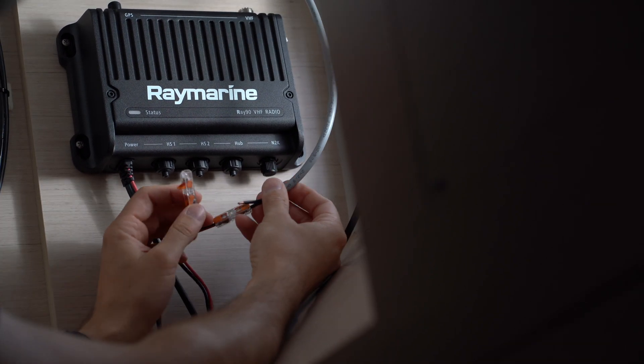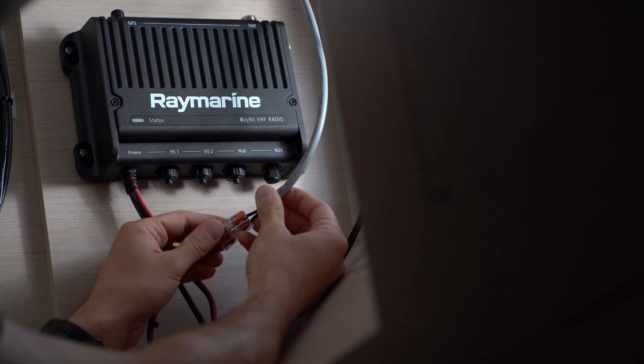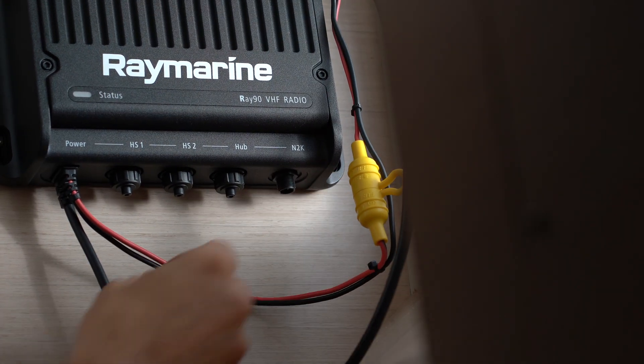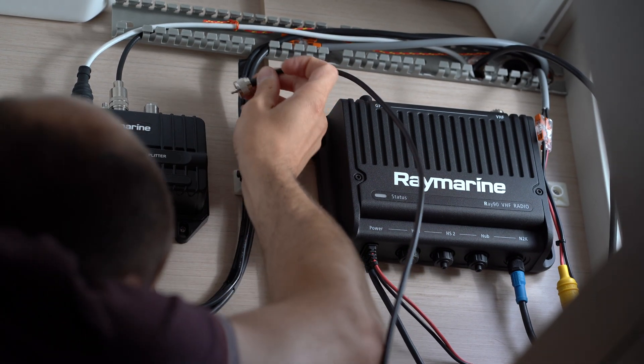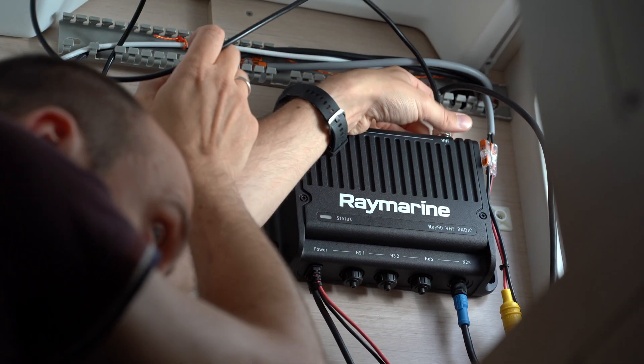Use WAGO splicing connectors to attach the wires. The radio is connected to the NMEA 2000 network via an NMEA 2000 micro C cable. Our radio antenna is connected to the AIS 700 with the antenna cable and the PL connector. The supplied short antenna cable is used to attach the AIS 700 to the radio.